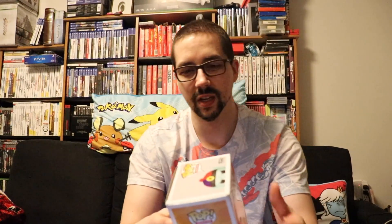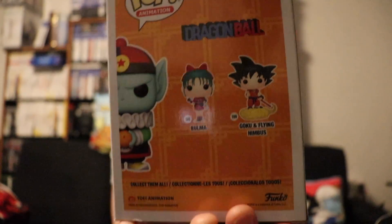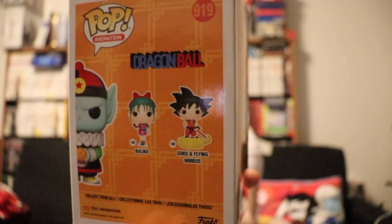Like I said, this is an EB Games exclusive — they just switch up the sticker between GameStop and EB Games. You can see the side of the box here for Pilaf, and in the back you can see Bulma and Goku. And then just Pilaf on the front — and they actually spelled it right.